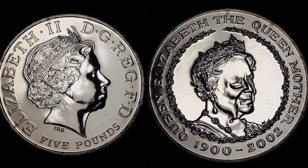It was indeed her love and spirit during the difficult war times which earned Queen Elizabeth the love and respect of her people. In 2002, she sadly passed away and in her honour, the Royal Mint struck a £5 memorial coin which we are going to look at today.